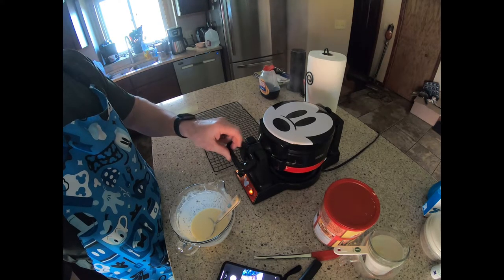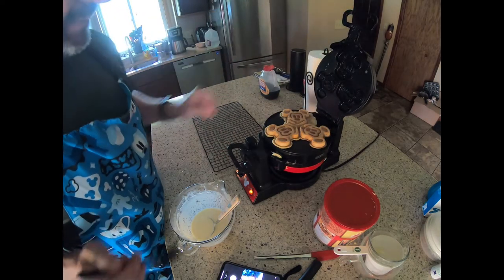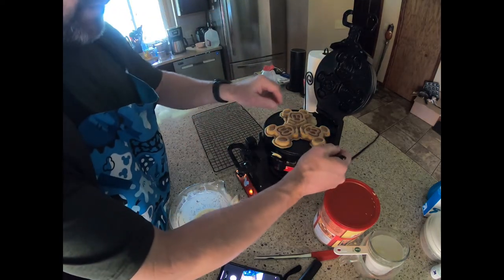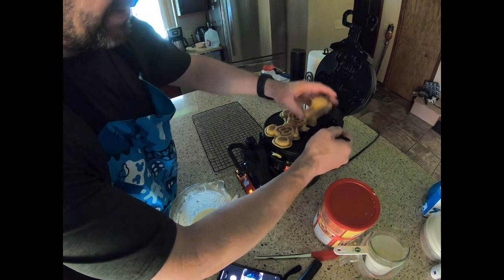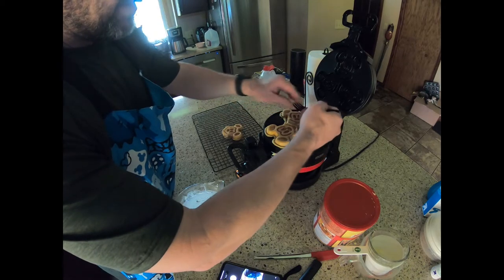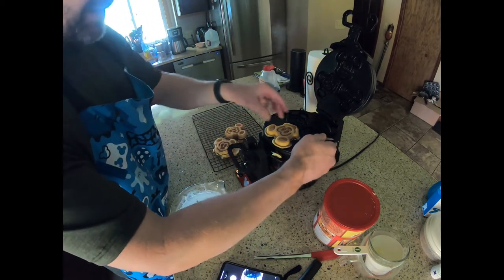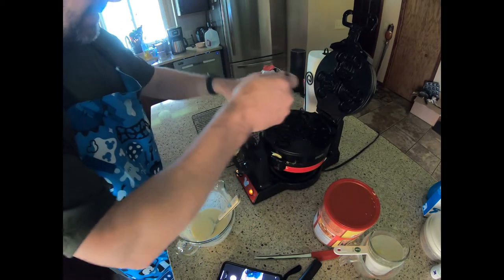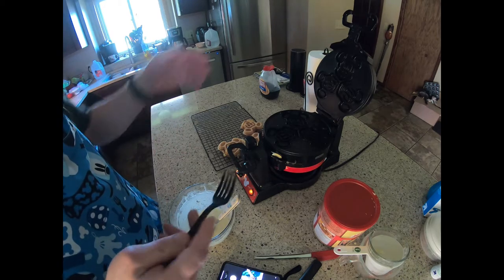There we go — unlock and lift. They look pretty good. Go ahead and lift them out; the nonstick surface means they should come out pretty easily. I have a wire rack nearby to set the waffles down so they don't steam themselves soggy while you're waiting to finish the rest of your batch.